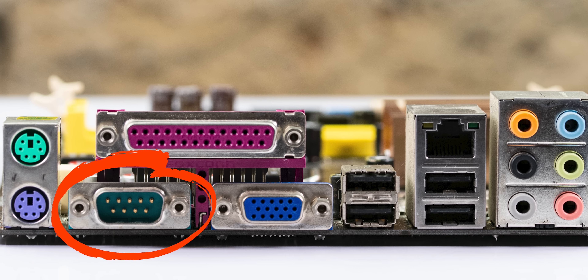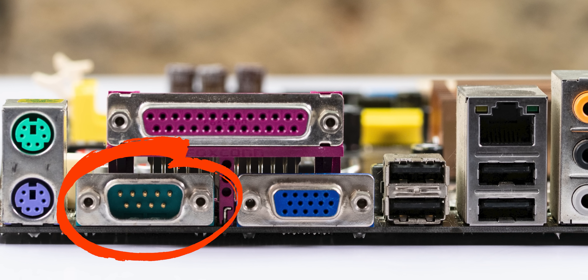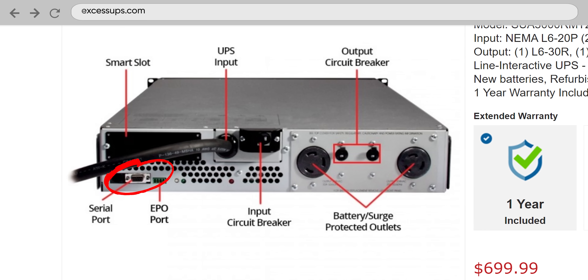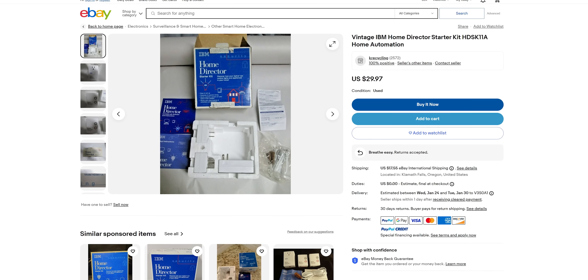Instead of being intended for a specific use like the keyboard and mouse ports we've discussed, this guy was kind of the OG do-it-all connection. It's called a serial port. And just like today's USB ports, it sent or received data one bit at a time. Serial ports were used for all sorts of things — not only could you connect a mouse to them, but people used them for modems, routers, PC-to-PC connections, uninterruptible power supplies, text displays, and even old-school smart home hubs. Although the serial port can still be found today in some specialized applications, older implementations were quite limited in real-world speed to around 9,600 bits per second, which, in addition to its clunky design, contributed to its downfall and the rise of USB.